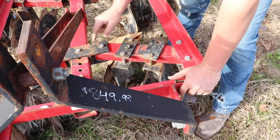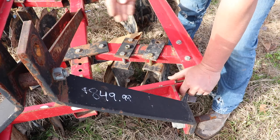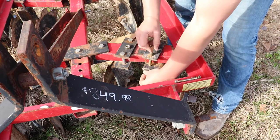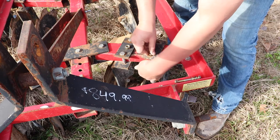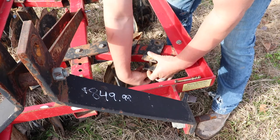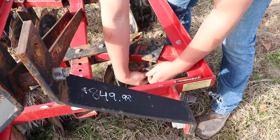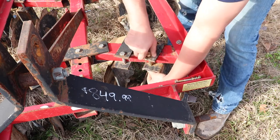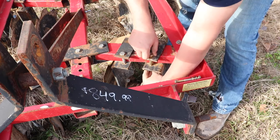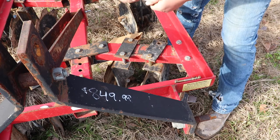That's how you adjust it in and out, side to side. And then these bolts here — you loosen this one, take this one out, loosen this one — and that's how you adjust your angle of the gang. Where I've got it set right now is a really aggressive angle, so it cuts really hard. If you want it to do more chopping than cutting, you bring it back towards the front and have a more straight-on angle instead of a really hard angle.